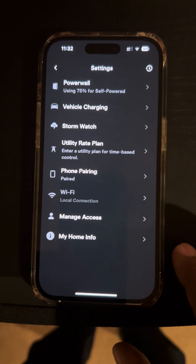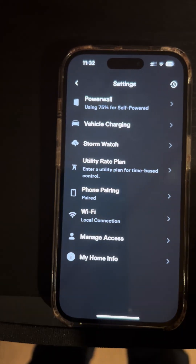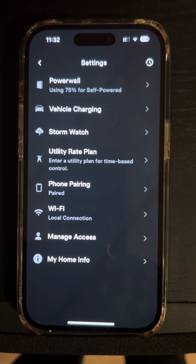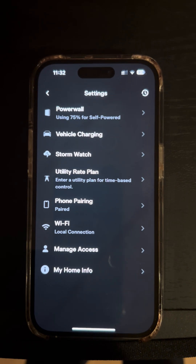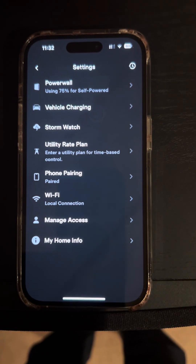Go to settings. When you tap settings, scroll down and you will see Wi-Fi. The words "local connection" will automatically tell you that you are indeed connected to Ethernet. If it's not connected to Ethernet, you will not see the words "local connection."